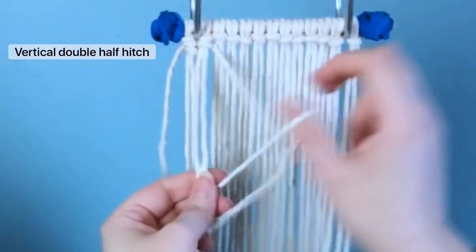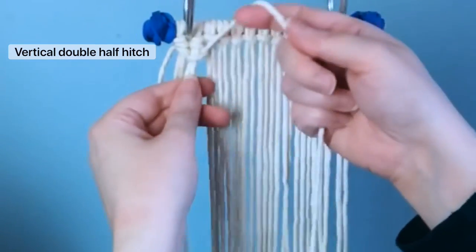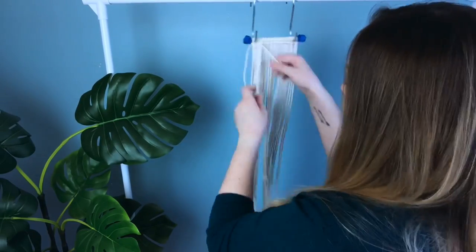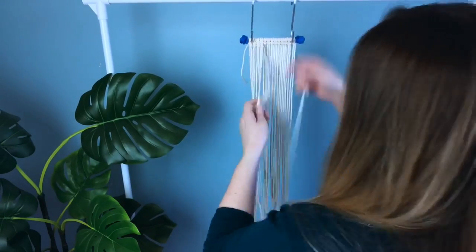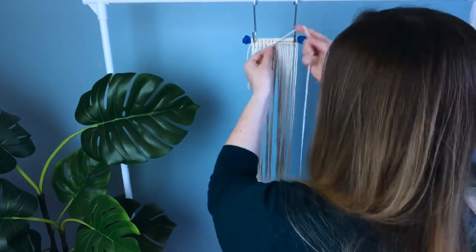That's our first half hitch done, and then we're gonna do our second half hitch which makes it a double half hitch knot. I'm just gonna zip through this first row and then I'm gonna show you what it's like when we go back in the opposite direction.